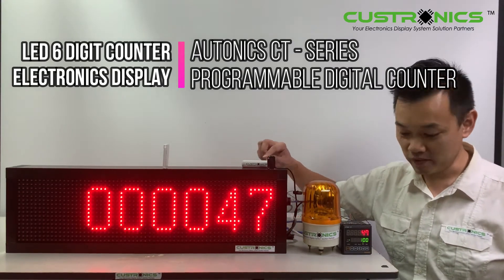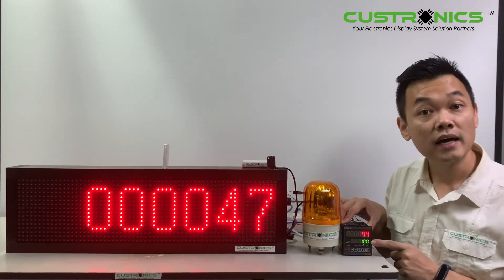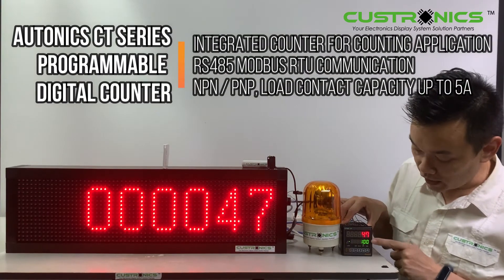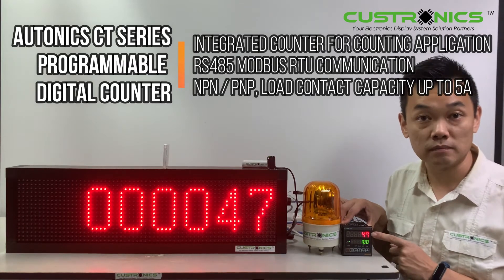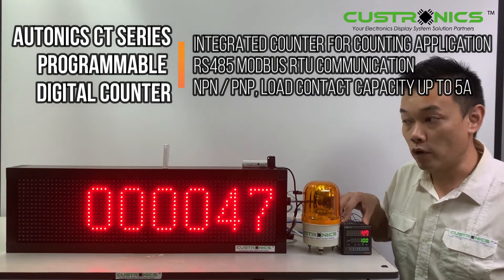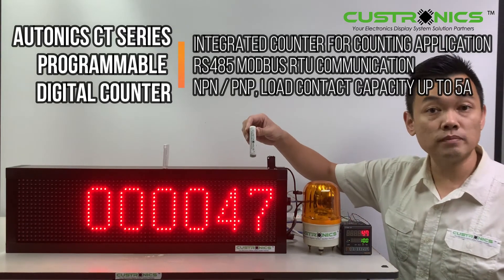Let's start our demonstration today. When you look at the CT series, we have an actual and we also have a plan. That means today we have a plan of 100 units, but the actual now is 47 units.